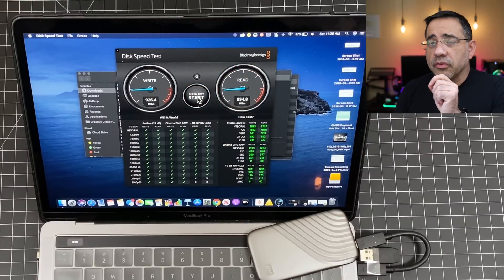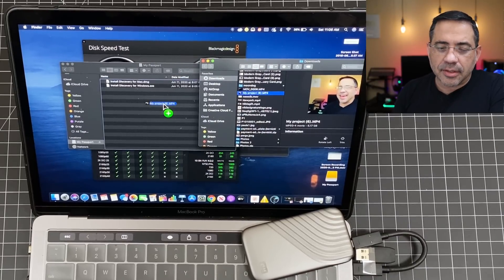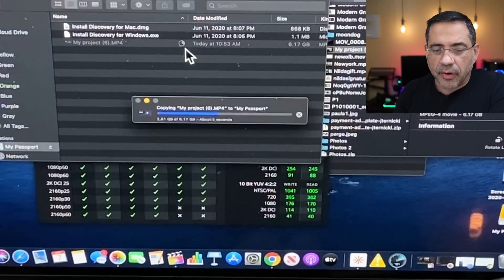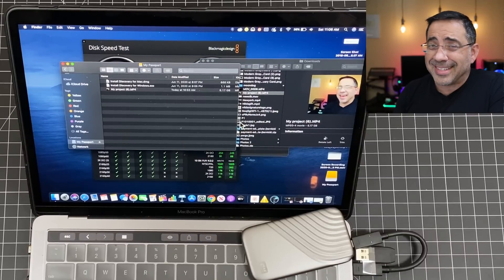Now we're going to transfer a file. I'm going to try to transfer over a 6 gigabyte file — a 6 gig 4K video we just recorded for the channel. I'm going to drag it and drop it onto the My Passport drive to see how fast it transfers over. You can see the drive already started passing the information over — look at how blazing fast this is. That was just seconds for a 6 gig file.